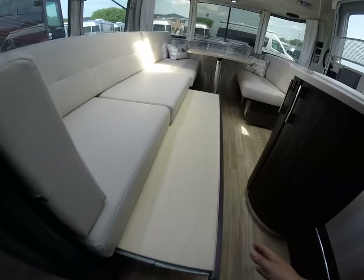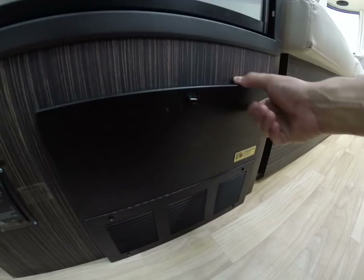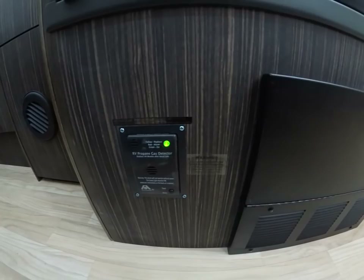This lounge slides out and makes into a bed for two adults, with storage below. You have a battery converter charger which converts AC to DC and charges your battery — it has all your fuses and breakers. The bottom portion is the charger section, so a fan will kick on periodically to cool that compartment.